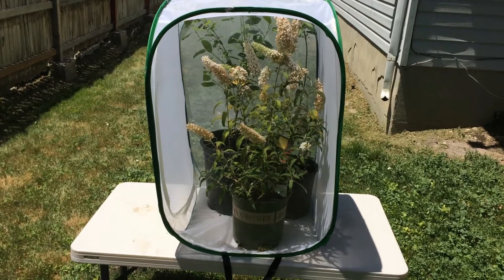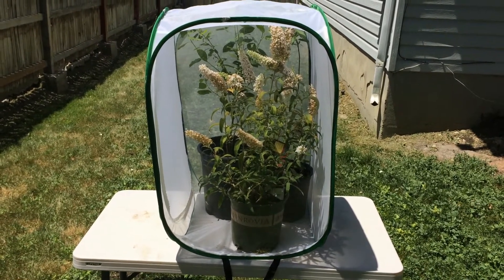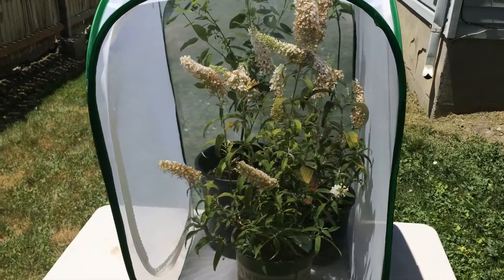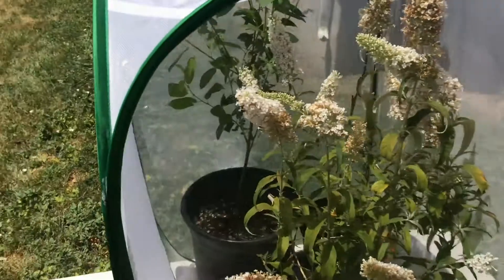Hi, this is Todd and today is Thursday, June 16, 2016. Today we're going to talk about setups for getting eggs out of Glaucus group swallowtail females. This is a western tiger swallowtail that we have here. She is resting on the butterfly bush, Buddleia davidii.